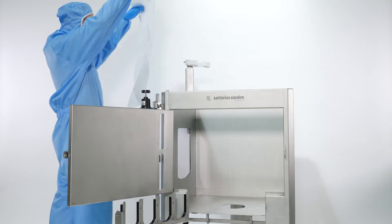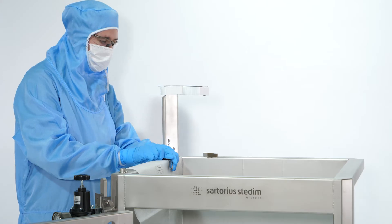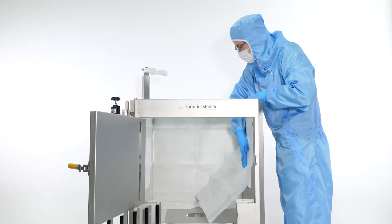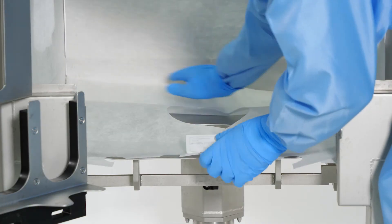Insert the fleece marked with 1 on the left-hand side of the pallet tank, using two clamps for fixing the fleece. Repeat the same operation to install the back and right-hand side fleeces, also marked 1. Insert the fleece marked with 2 at the bottom of the pallet tank.